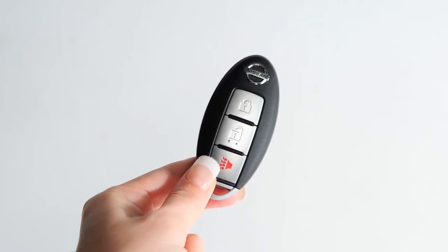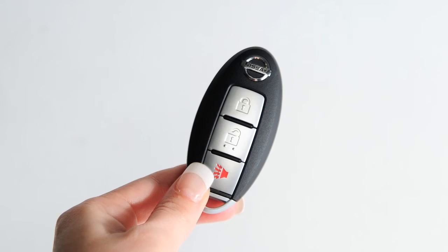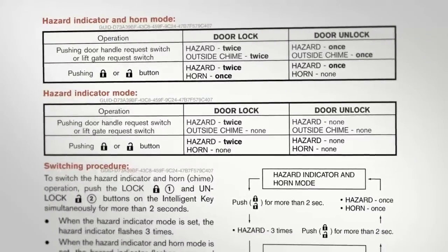Your intelligent key can also be used to adjust the hazard indicator and horn beep functions. Please refer to your owner's manual for complete information on adjusting these features.